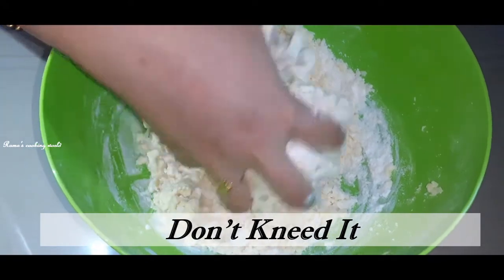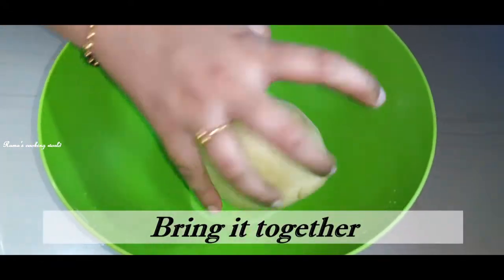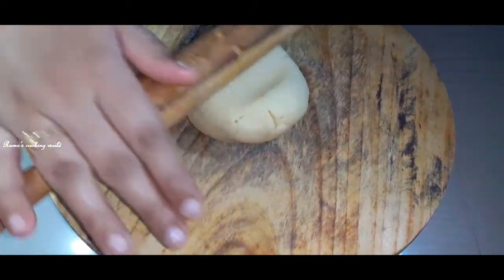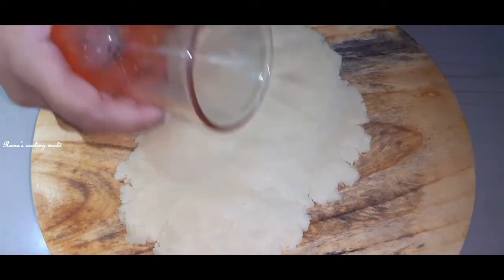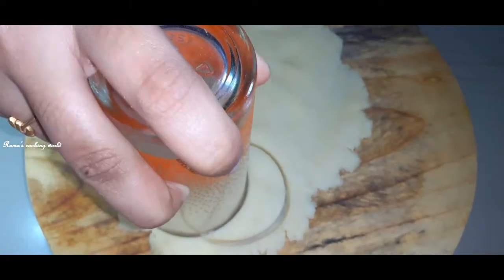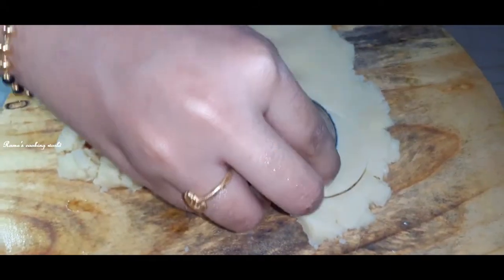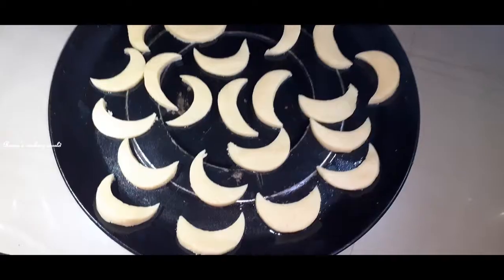Add the dough and divide it in half. Using a glass, press it into a round shape. If you cut it, you can cut it in half-inch — it will be easier for you to cut it at half-inch thickness.